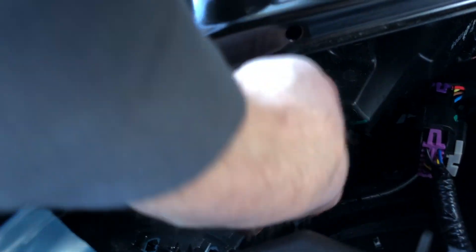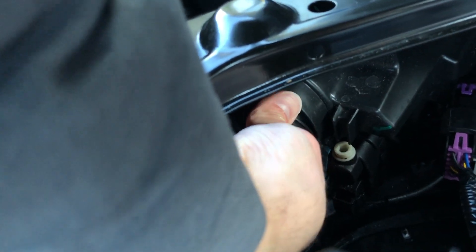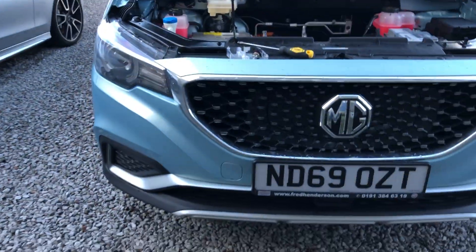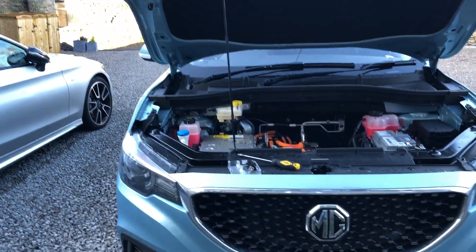Then put the cover back on — put that on there like so — and then twist it round. That's it, job done. That's the Osram white bulbs fitted now. I'll let you know how they perform tonight when it's a little darker. Cheers.